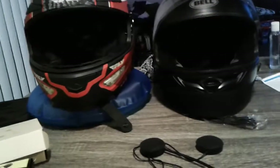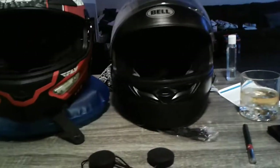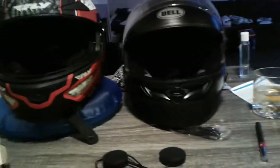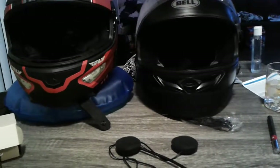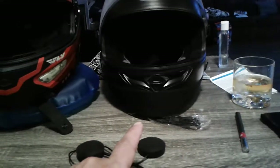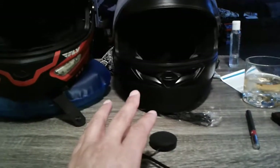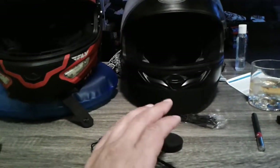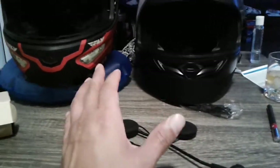If you want a good solid Bluetooth for a cheap price that doesn't have things hanging off the side of your helmet, get this. I doubt I'll go back to my U-Clear. I kind of like not having the external unit on my helmet — no one knows I have this in there, so I can get to work, take my helmet off, lock it to my bike, and not have to take a side unit off and carry it around.